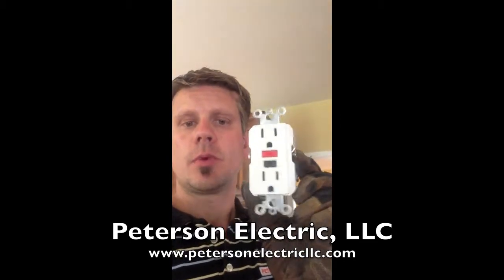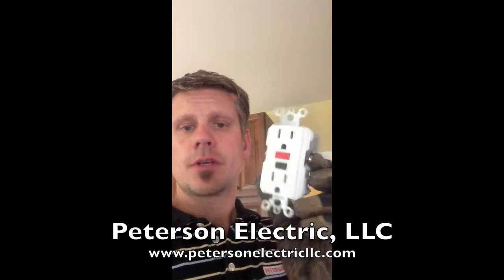So bottom line is when we put in one of these, the purpose of this is a lot like your hair dryer. If you look at the end of your hair dryer plug, you've got what they call the same kind of thing — it's basically a GFI. And that is so if you drop the hair dryer in the sink, you will not get electrocuted because it will cut out.